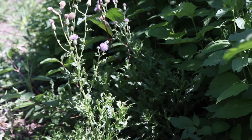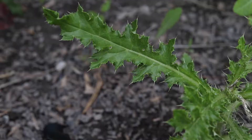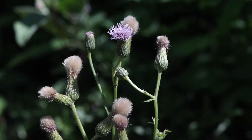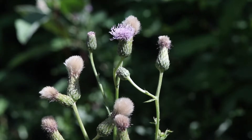Canada thistle, or creeping thistle, is another species that is often confused with bull thistle, but has much darker colored leaves that are smooth on their upper surface, and only slightly hairy beneath. The flowering heads are easily distinguished from bull thistle, as they are much smaller and more densely clustered at the tops of the stems.